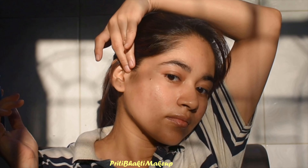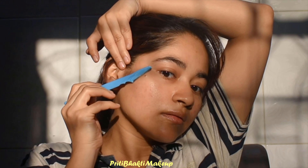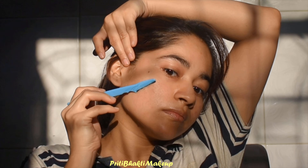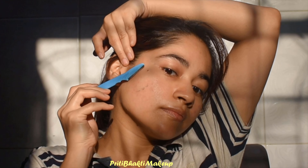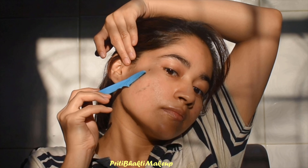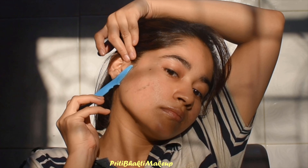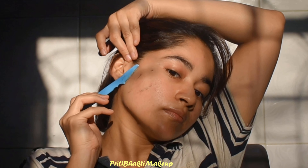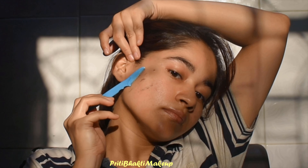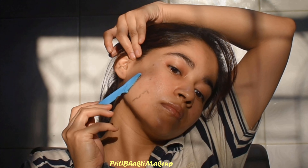Now let's jump on to our face. What you want to do is take all your side locks aside and go downward. After a while you will actually see there is a lot of dead skin removal. I do this like once a week. Before, I used to do it twice a week, but I've reduced it because over-exfoliation is never good. Once a week is more than enough, but that's your decision.